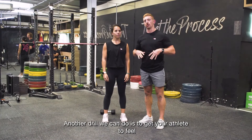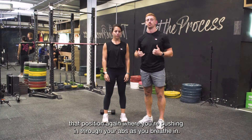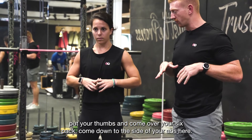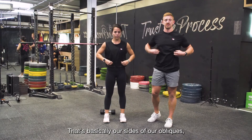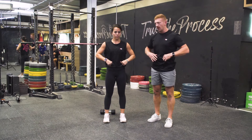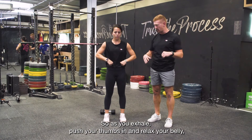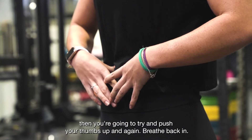Another drill to get your athlete to feel that position — pushing through your abs as you breathe in — is to take both thumbs and place them at the side of your abs here. That's basically the side of our obliques, with the abs on the front. As she exhales, she's going to push her thumbs in. Then as she takes a big breath in, she's going to try and push her thumbs out.